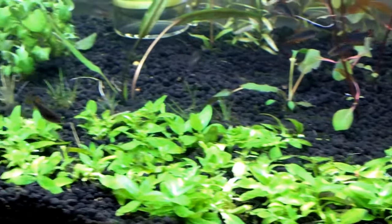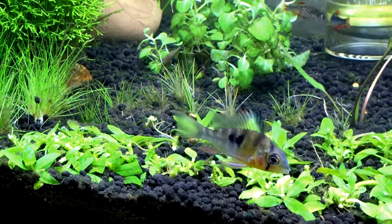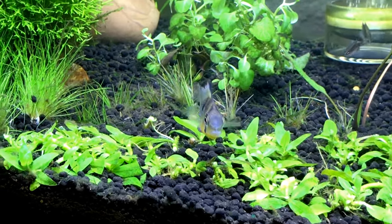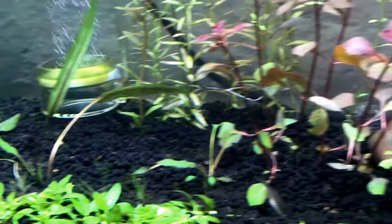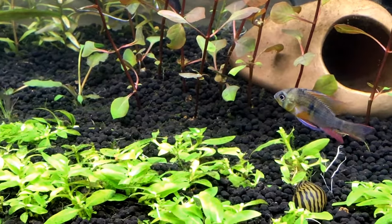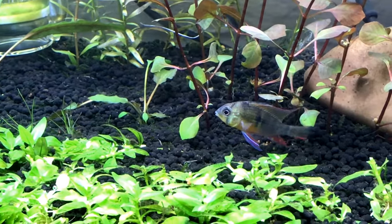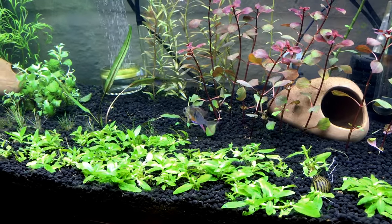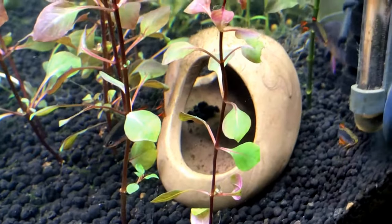And there's my other Bolivian Ram - the third one. I don't know what I've got going on here - like if I've got a male and a female or three males or what the deal is. I want to say this one is definitely a male due to the color. I need to do a little bit more research in order to make a better assessment in terms of male and female. But look at the color of these celestial pearl danios.